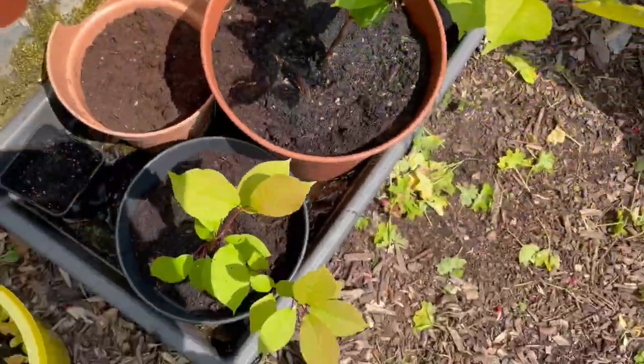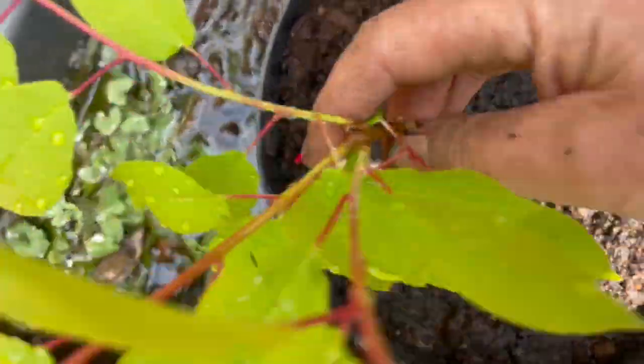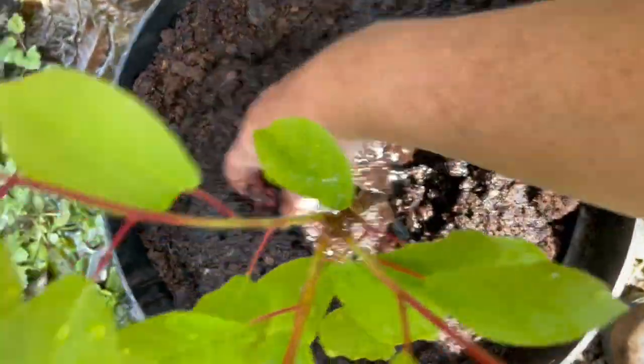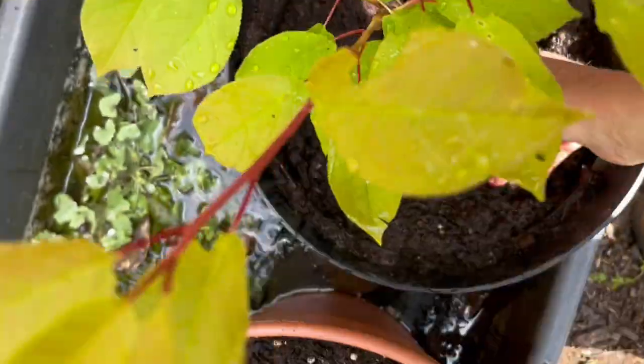Whoops, that one tipped over — I probably didn't firm it down enough. There we go, baby. Good tree.